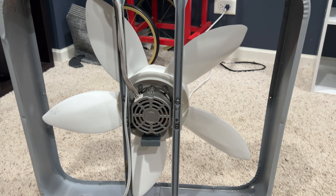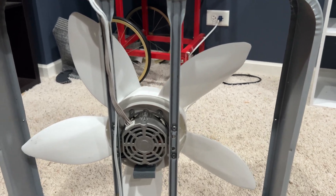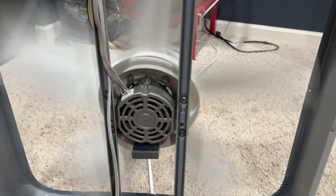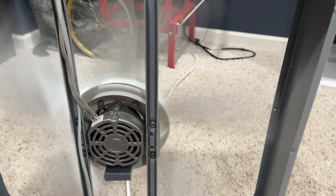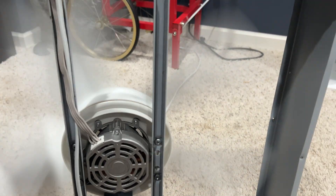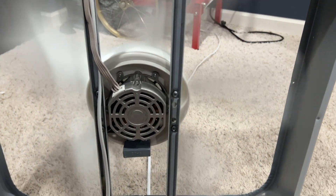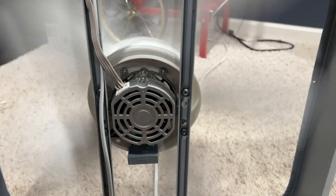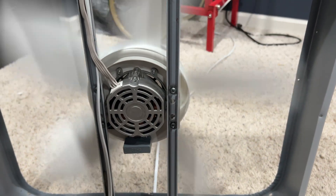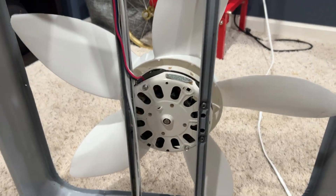It'll make more sense to start it from the back, so that way there's no wind stream getting in the way. Alright, now we've got the McMillan motor swapped in. Let's see what the difference is.